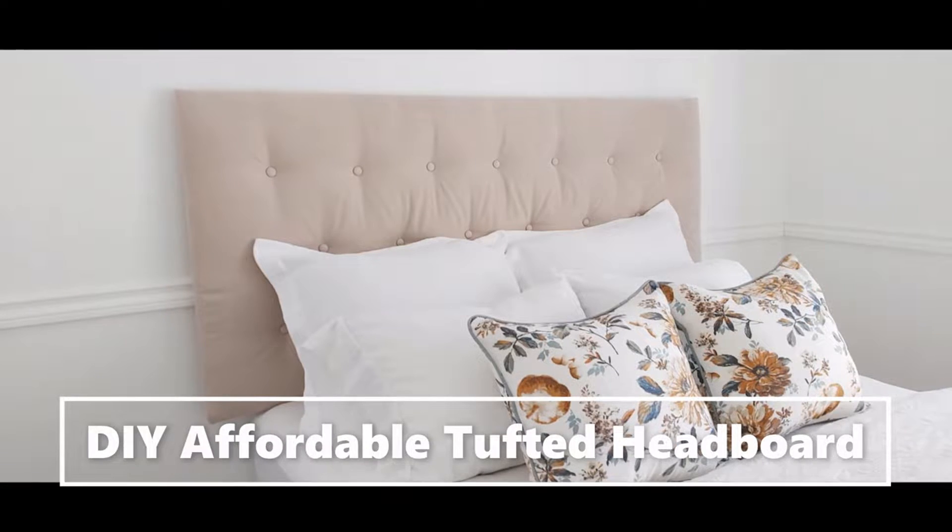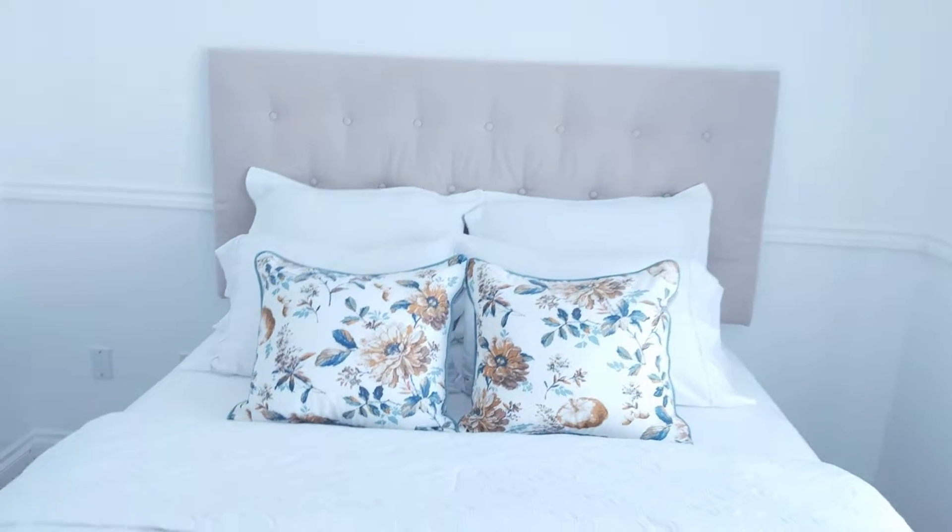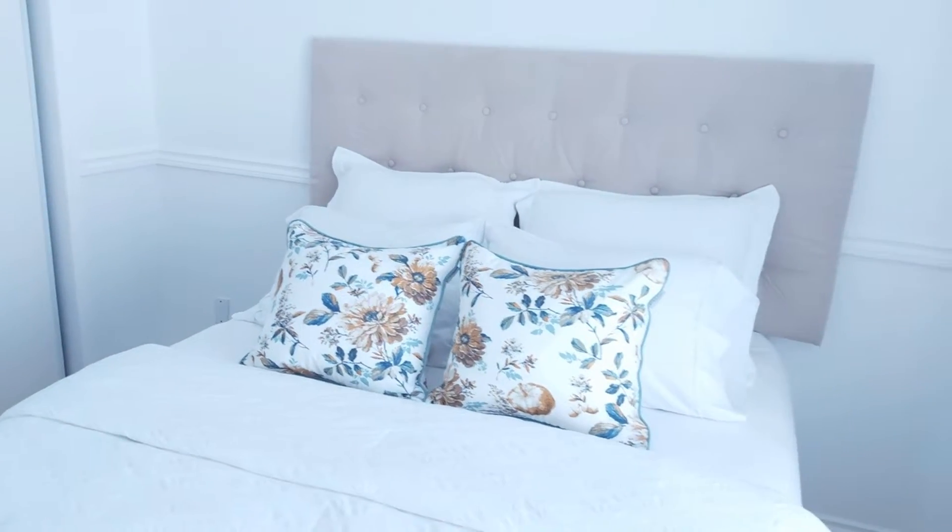Looking for a tufted headboard but shocked at the price? Well today I'll show you how you can make your very own headboard at a fraction of the cost.